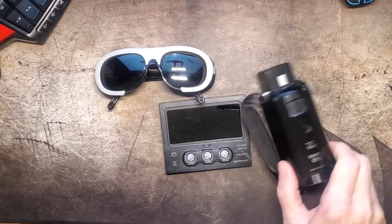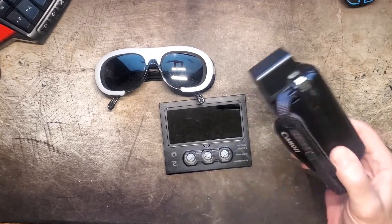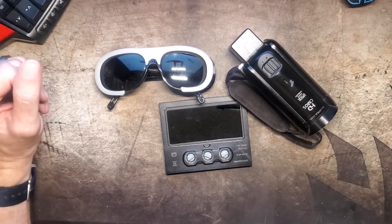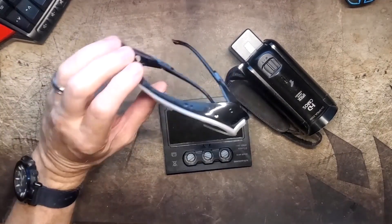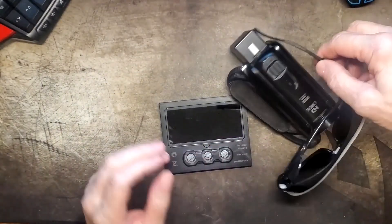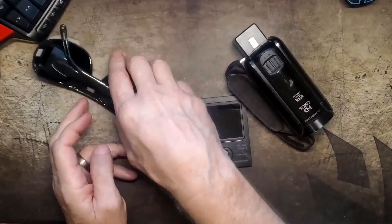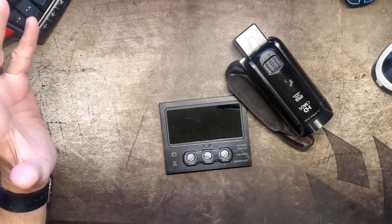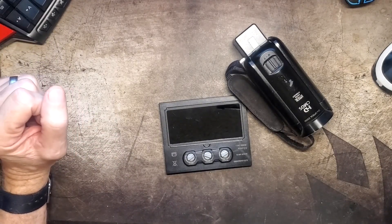This is the camera I normally use. I'm recording on my phone so I can have this camera in the video. I wanted to record weld footage, so I just kind of taped these glasses over top of the camera in order to get some footage. And while it worked, it didn't work great.